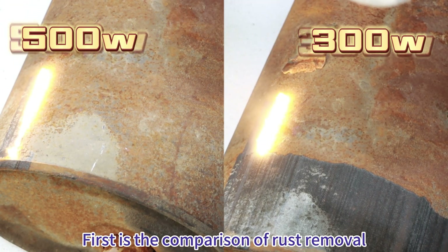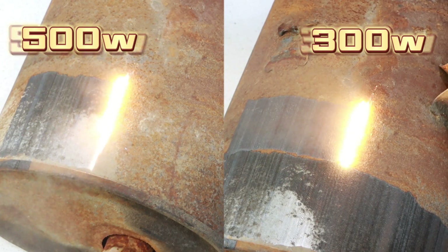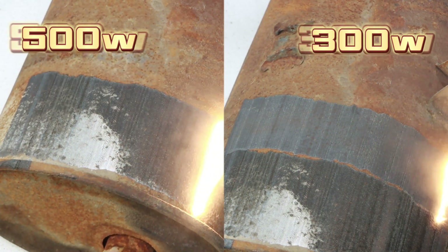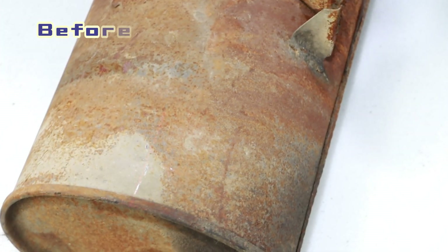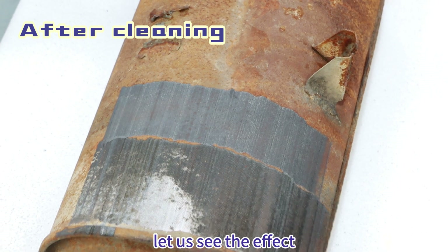First is the comparison of rust removal. Let us see the effect.